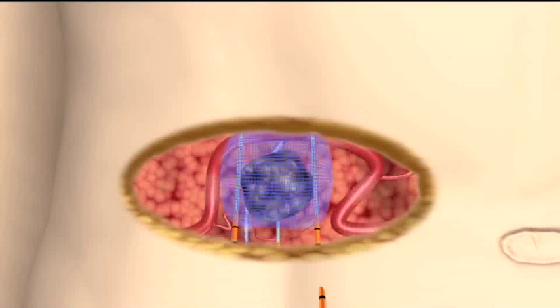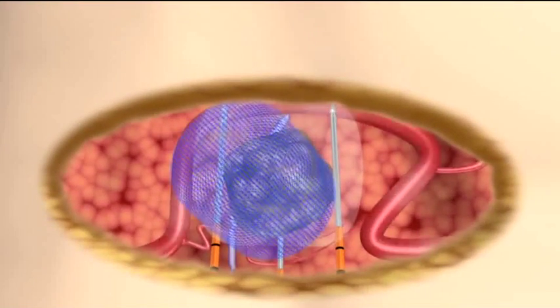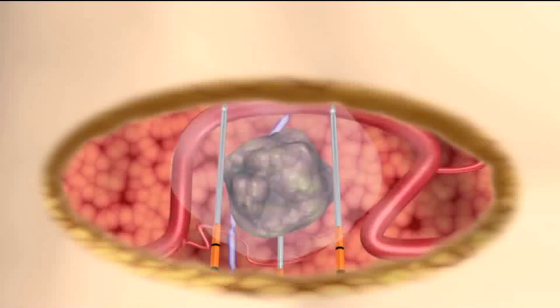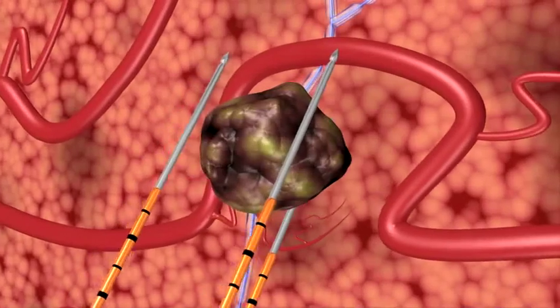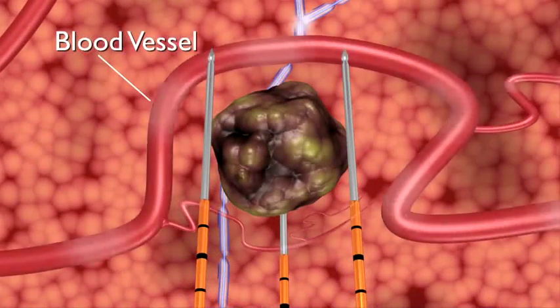Cell death is induced within minutes, and the patient can often be released from the hospital the same day. The NanoKnife IRE system induces cell death in soft tissue. NanoKnife electrodes are placed in proximity to the targeted lesion, but unlike thermal ablation technologies, surrounding critical structures, including ducts and blood vessels, remain functional.